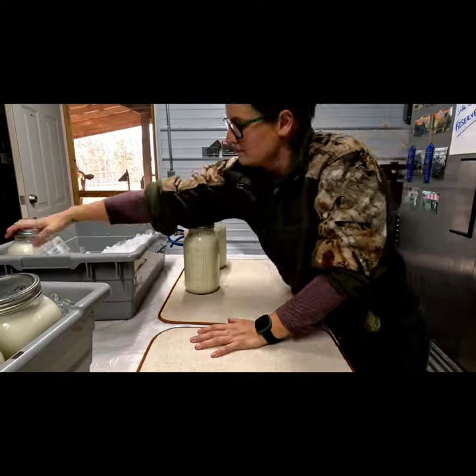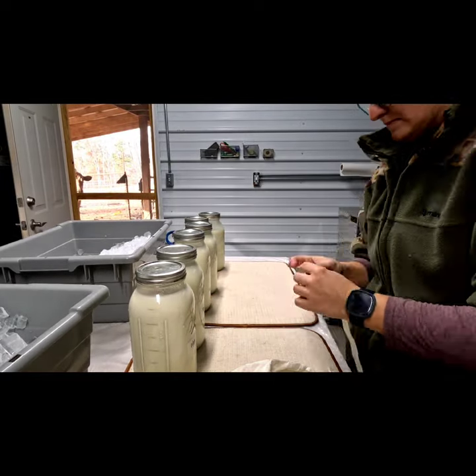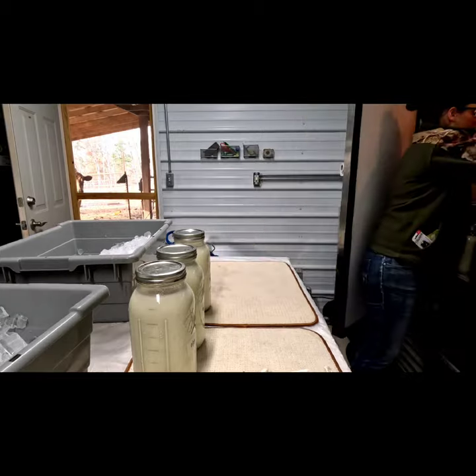Once I'm completely done with all my chores, I take my jars out and label them. I put the date on the label and then place the jars directly into the refrigerator.